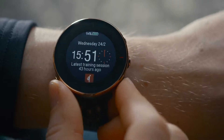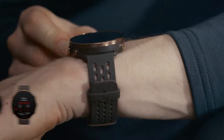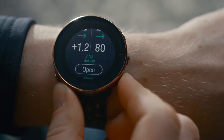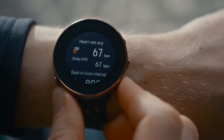Nightly Recharge is located on your Vantage M2 watch face. Nightly Recharge status has the following scale: very poor, poor, compromised, OK, good, very good. Press the OK button and open the ANS or sleep details to see further information about your ANS charge and your sleep charge.